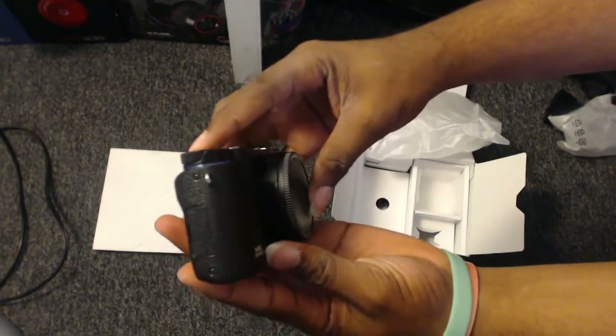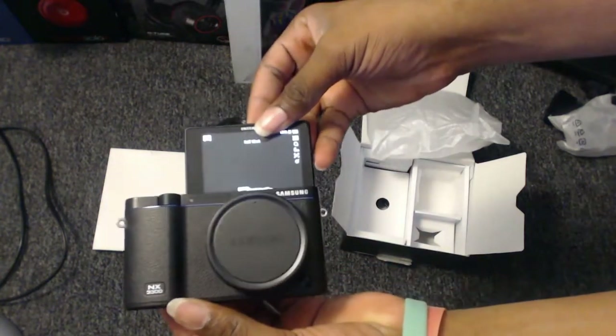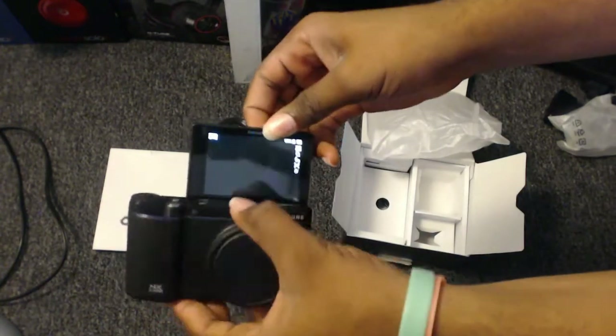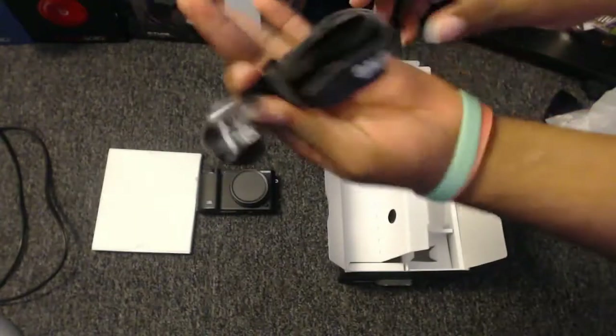Got the — oh, oh — selfie! About to vlog on this boy. That looks all kinds of dope. All right, what's next?